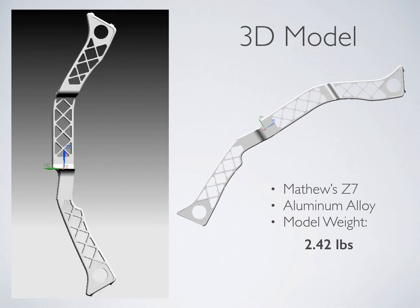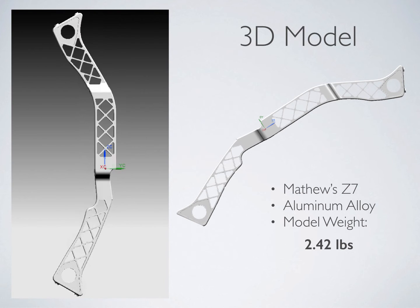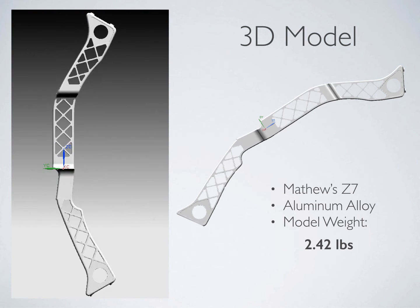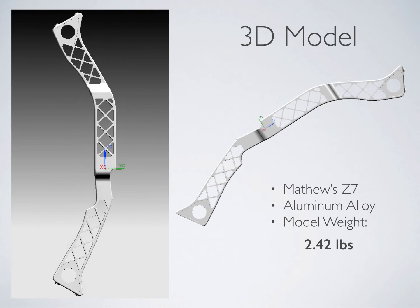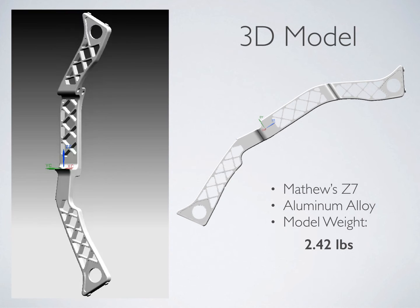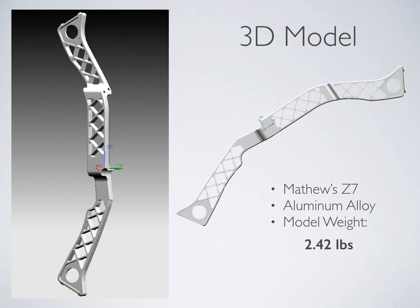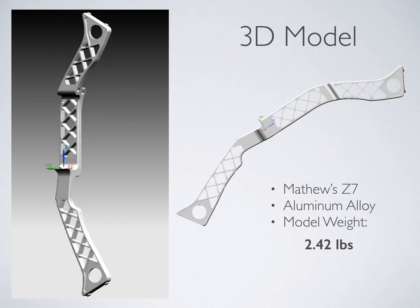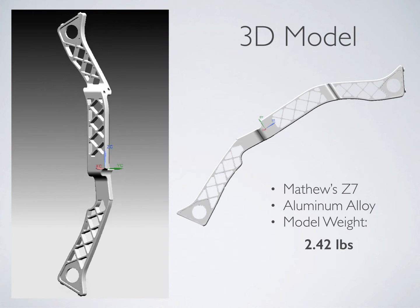Our 3D model was based on the Matthews Z7 bow. The riser is the portion of the bow that bears the structural load of the limbs. This particular model's riser is milled out of a solid piece of billet aluminum. One of the most important factors in archery design is weight. A lighter bow reduces fatigue of the user and makes for a more enjoyable shooting experience over extended periods of use. The Matthews Z7 incorporates this in their riser geometry by reducing unnecessary material, reducing weight while optimizing the structure's stiffness. Our model design has a weight of 2.42 pounds.